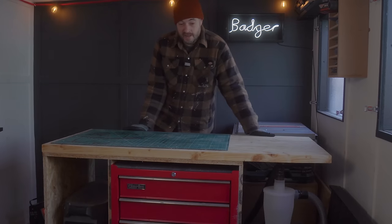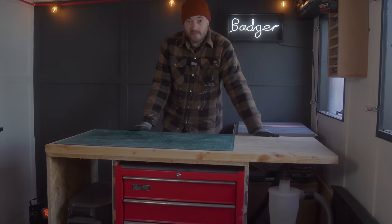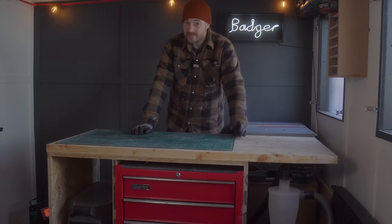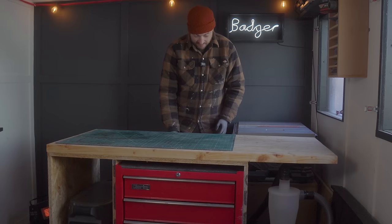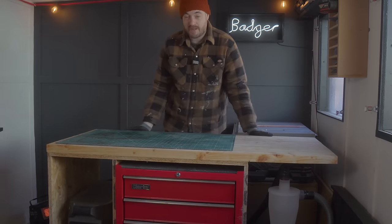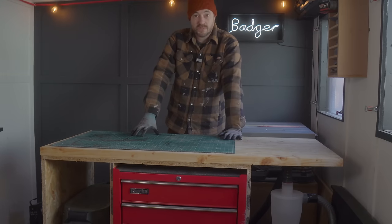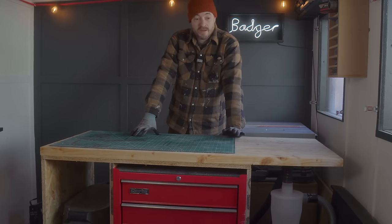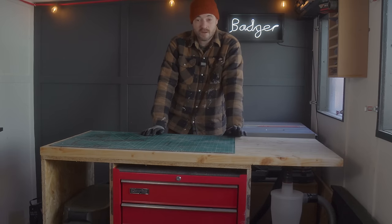Another big change I've made in here is this mobile workbench. The other workbench has moved into the house and I'll show you that in a bit. Having everything in drawers under here is really working great for me, and being able to move the bench around means I can stand behind it to demonstrate, or push it into a corner if I need more room. It's really working well for me.